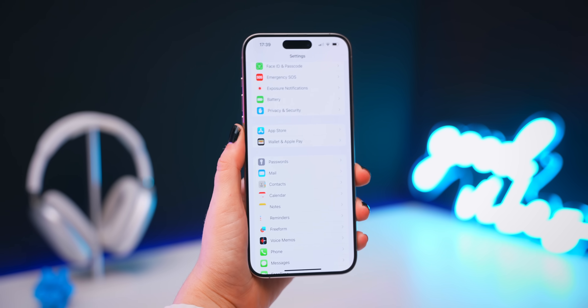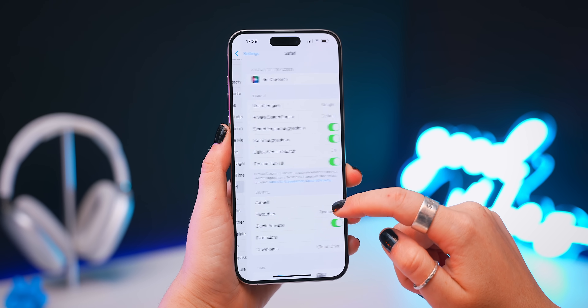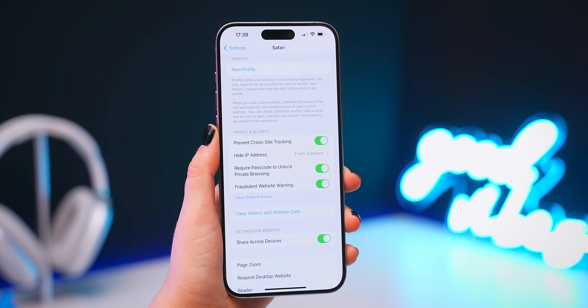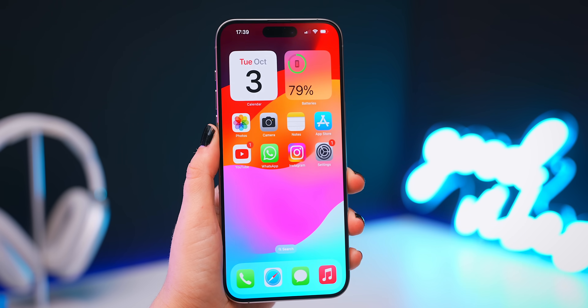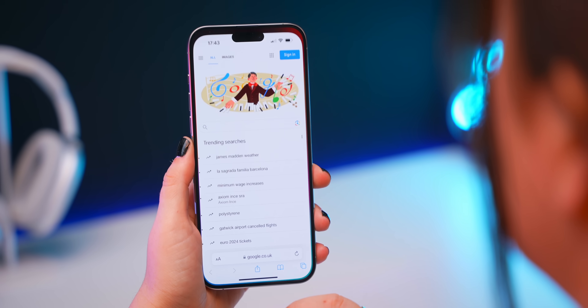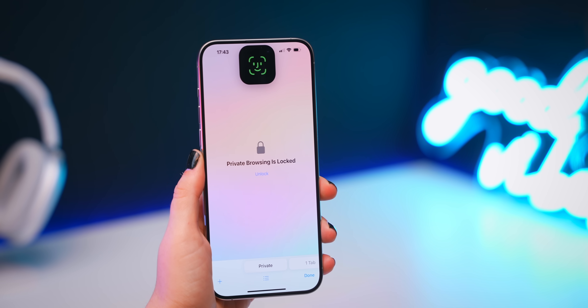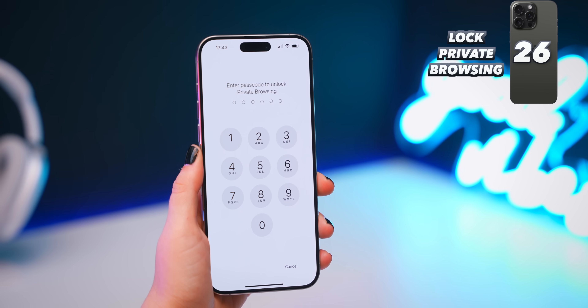Now onto a few new Safari tricks. Head into Safari settings and scroll down — you'll see the option 'require passcode to unlock private browsing.' Now if you open your private tabs you'll need to unlock using Face ID to access them. Who wants to lock their private browsing? Well, we've got nothing to hide.